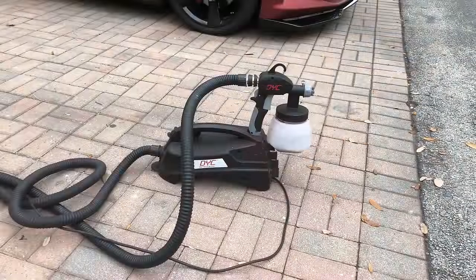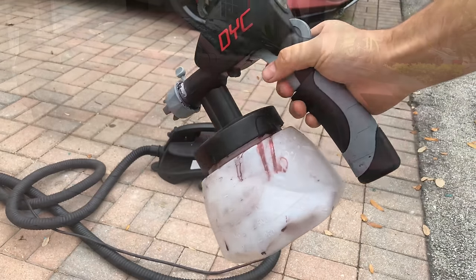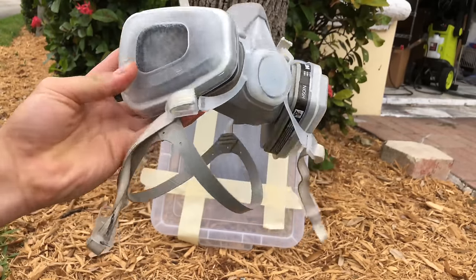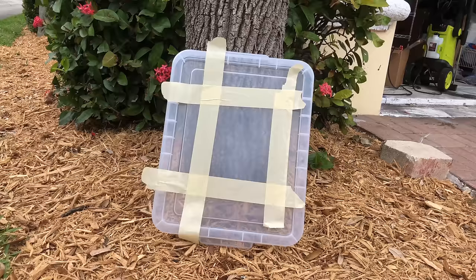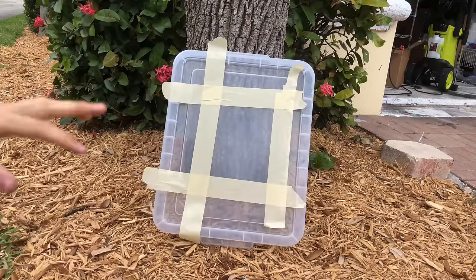This is DipYourCar's single turbine sprayer. They have an upgraded model but this worked perfectly fine for what I do in my garage. This is their sprayer that hooks up to a compressor. If you want a more in-depth video of the dipping process, you can go to DipYourCar's YouTube channel. For right now I'll show you the process. You'll need a gas mask because the fumes are not good for you. My voice may be a little muffled. I'm going to be doing a white base coat just to show you the coverage.